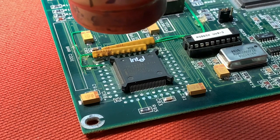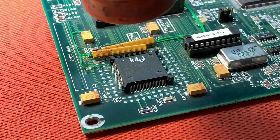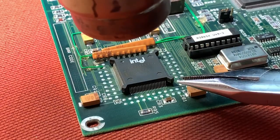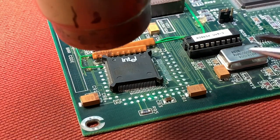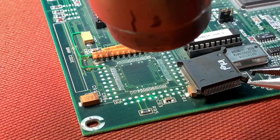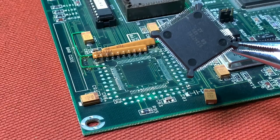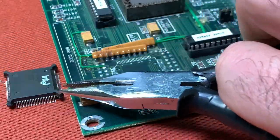The next one is the 386. Here it's a bit easier — just heating up the whole area and waiting until I can grab the CPU with the pliers. That was an easy job and we have here again an additional piece for my collection.